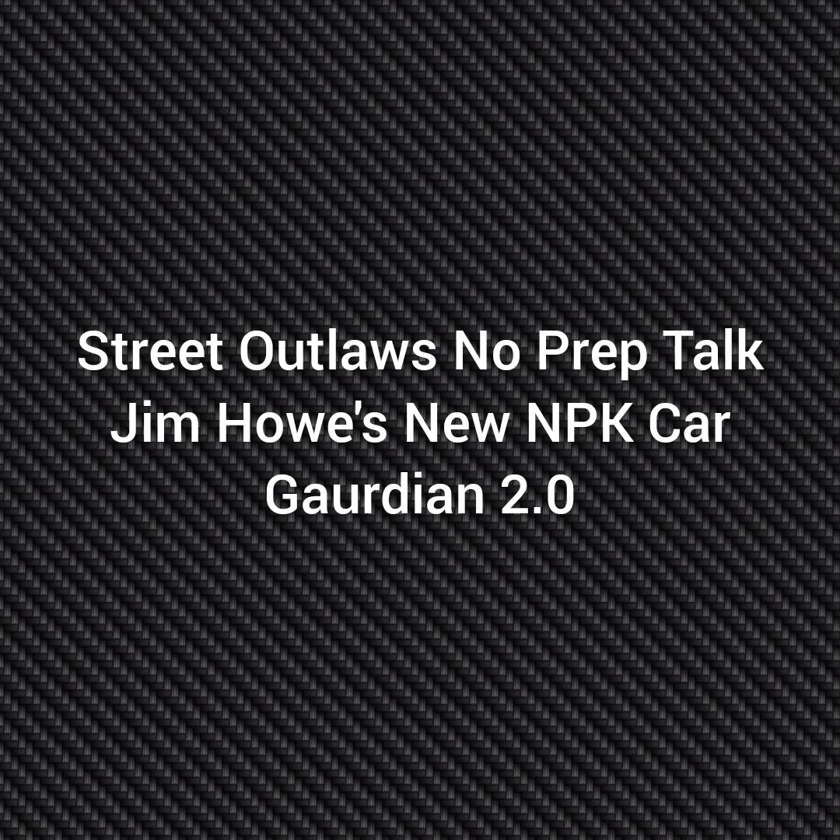Well, hello everybody, this is Street Outlaw's No Prep Talk. Today we're going to talk about Jim Howe's new No Prep Gangs car, The Guardian 2.0. Please subscribe and comment, and stay tuned for a lot more videos coming all about the Street Outlaw's No Prep Gangs racers and all the other Street Outlaw shows.